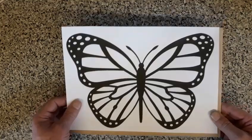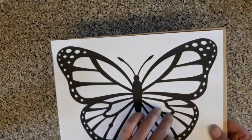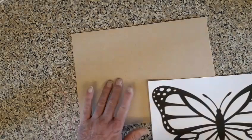Hello again. Today's little project, we're going to transfer this butterfly onto the MDF, cut all the white sections out on a fret saw, and then we're going to attempt to put some coloured resin into each section to make a nice butterfly. We can hang it in the window and give it a stained glass effect. But first of all, we need to stick that onto the MDF.